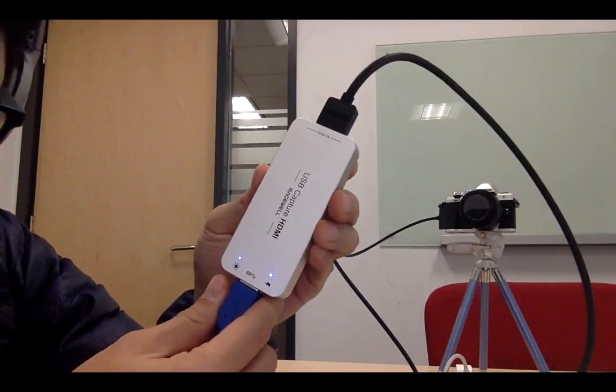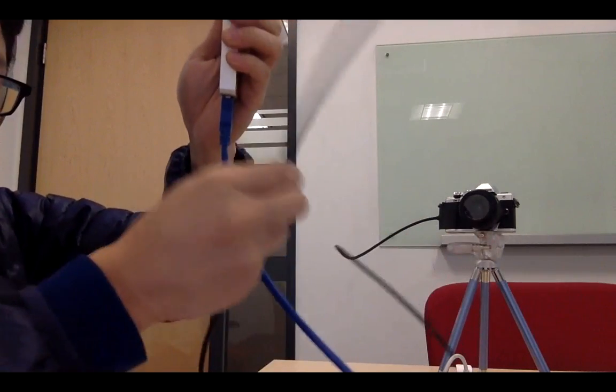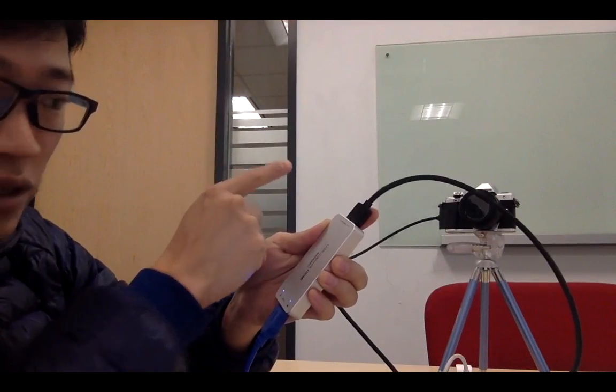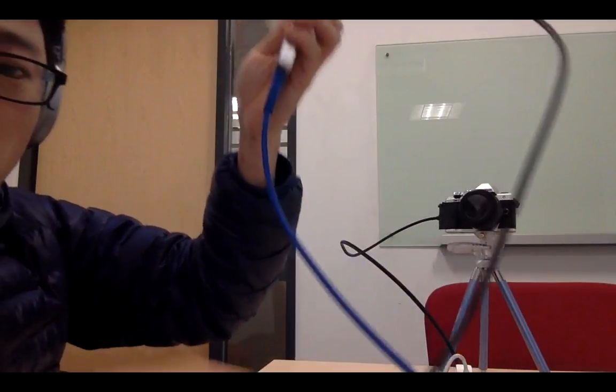This converter is a Magewell HDMI USB capture. This one takes the HDMI output into a USB cable to my Mac.